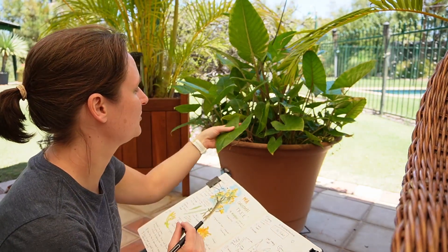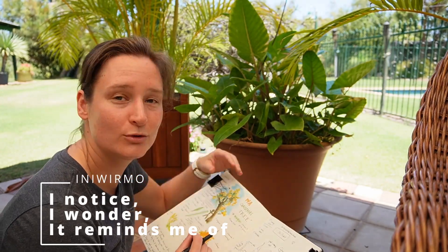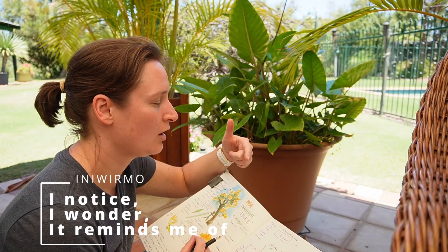I said at the start that it looks like a heart shape, and that's the third prompt you should try to incorporate into your page. First off, what do you notice? Secondly, can you ask some questions — 'I wonder'?